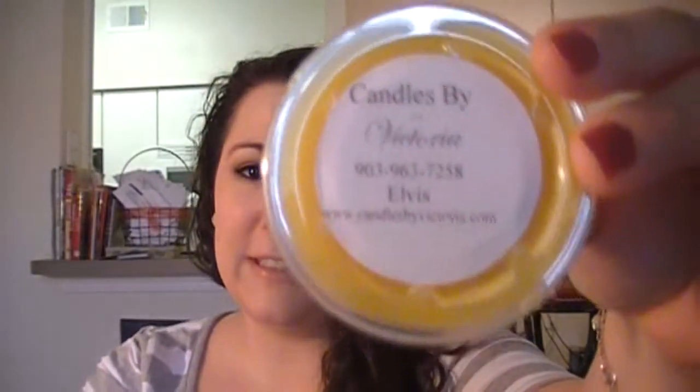I'm going to pick up on the last remaining scent shots I have from Candles by Victoria. This one I have been dying to smell ever since I heard of Candles by Victoria. This is called Elvis, and it's supposed to smell like bananas and peanut butter. This one smells yummy — you can smell the banana and you can definitely smell the peanut butter. I like that one. That one is going to have to be a candle.